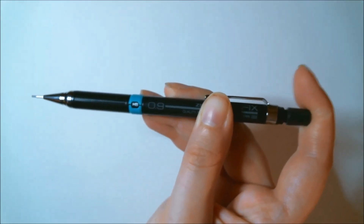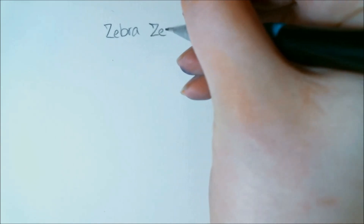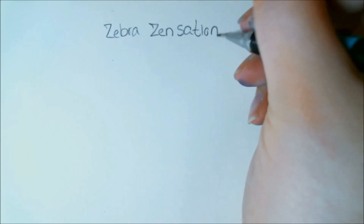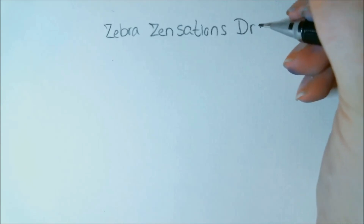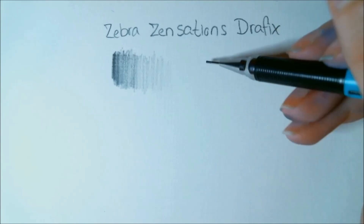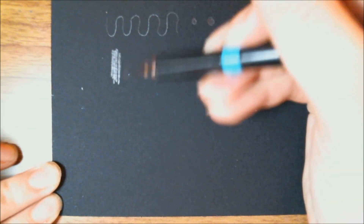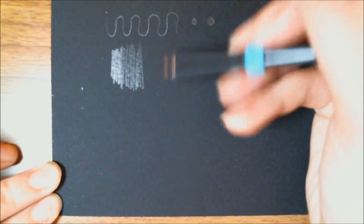The next item is a Zebra Zensations Giraffix technical pencil, normally $6.85 retail. With the Giraffix technical pen you can expect precision, performance, and comfort — ideal for sketching and detailed technical drawings, thanks to its narrow lead sleeve that works well with rulers and stencils. Its sleek barrel and textured grip lend great control, and there's a refillable eraser under the end cap. This pencil is comfortable in the hand and works exactly like a mechanical pencil should. I didn't find anything super special about it, but I did swatch it on the black paper as well.